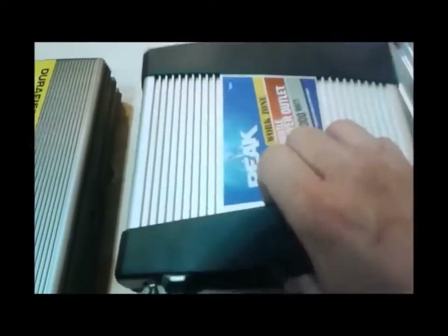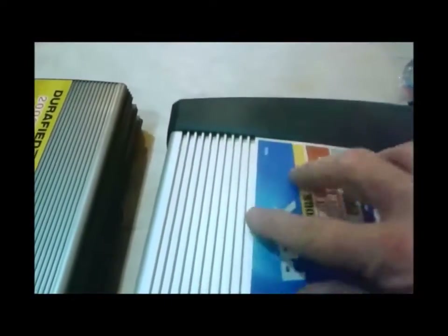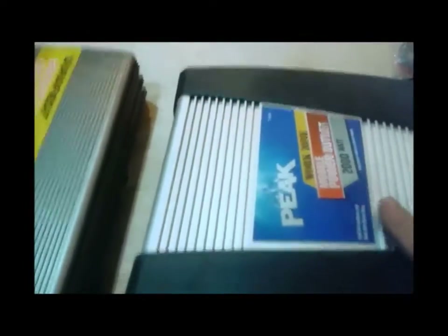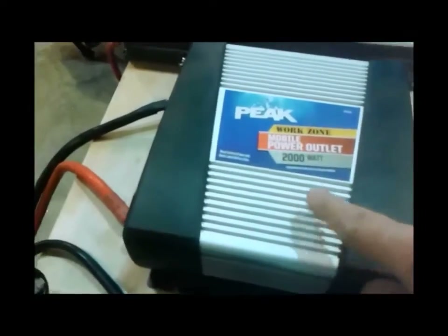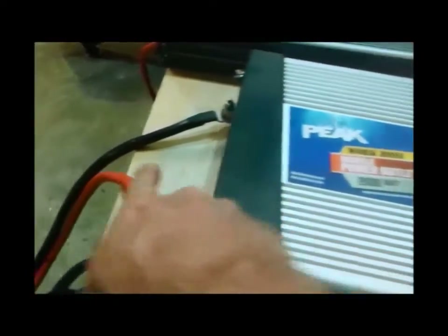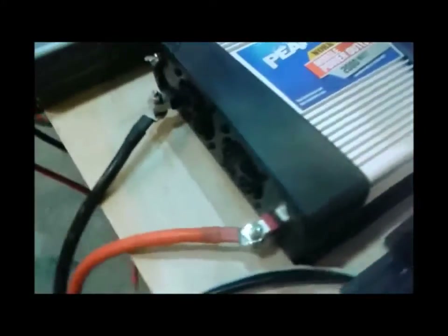A lot of guys don't realize that this little rubber coating right here comes off, and what you end up with is an identical inverter sold at Harbor Freight stores. This is the same as the Syntag at Harbor Freight, however they are $130 all the time with the cables and remote set on Amazon. Harbor Freight prices them at $200 and gives you a coupon to get them at $150.